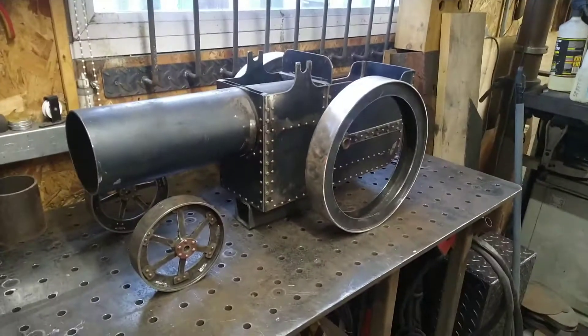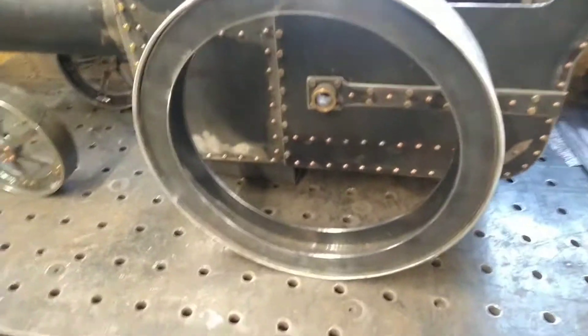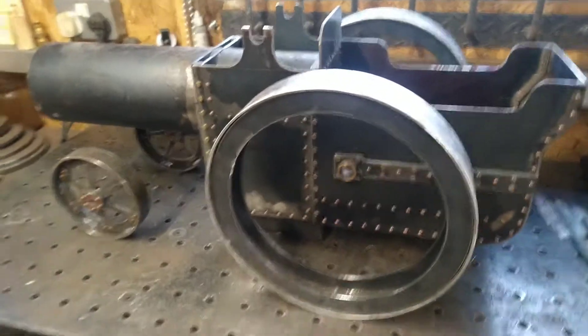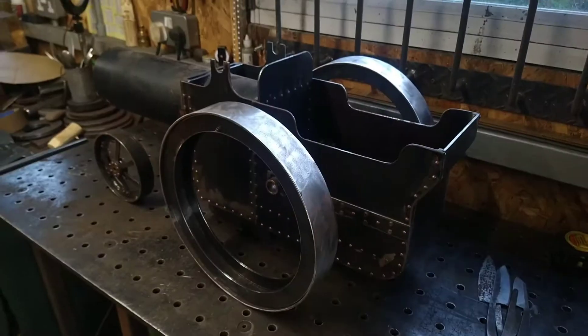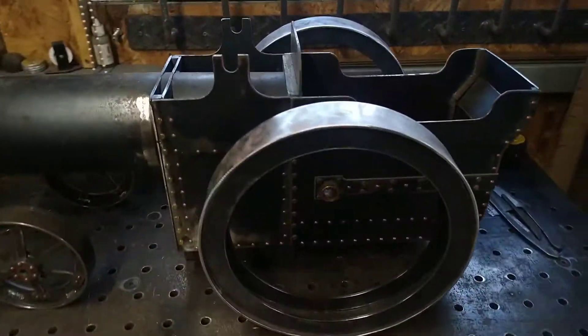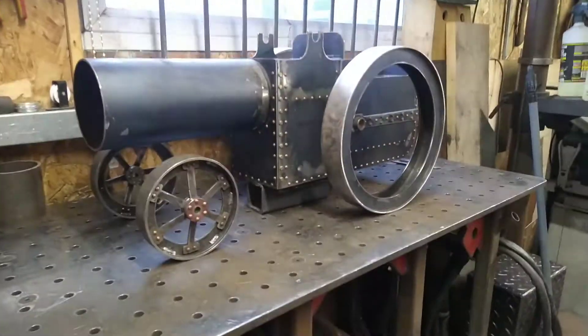Alright, here's the traction engine now — made a start on the rear wheels. You can see it's got the two rims ready for the spokes. Could be a decent size to be fair. It's not focusing very well because of the light.